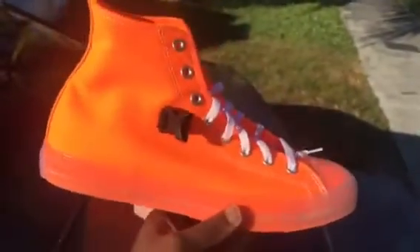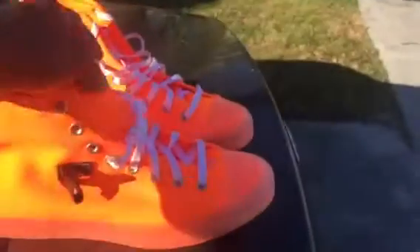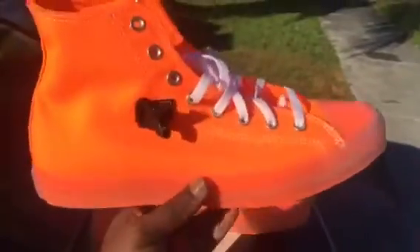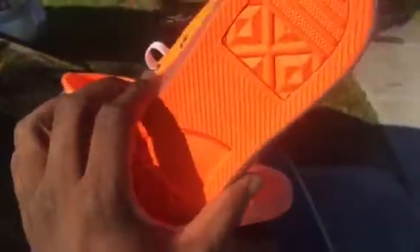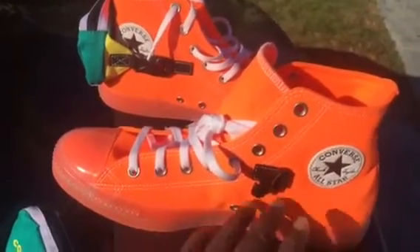I gotta say, these things are very, very comfortable. Chuck Taylors have a reputation for being a very uncomfortable shoe, but since Nike took over they've been really, really comfortable — more lightweight, the rubber isn't as heavy as it used to be. From what I read in the description before I bought these, this has an OrthoLite insole — a really thick insole.